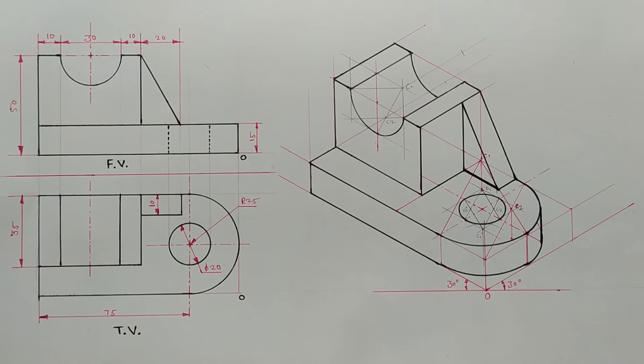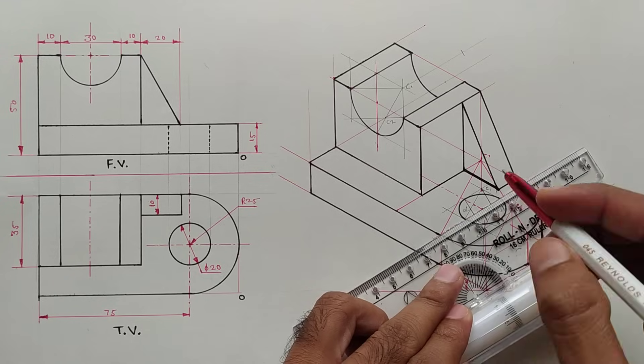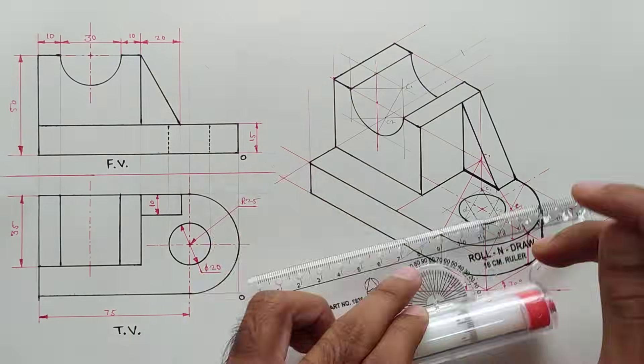Draw the small line also. The object is now completed. We should now add all the dimensions which are appearing in the front view and the top view.